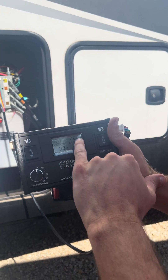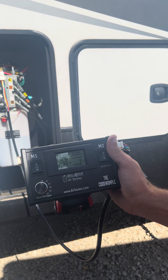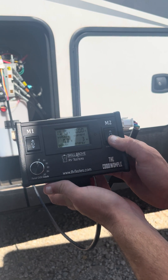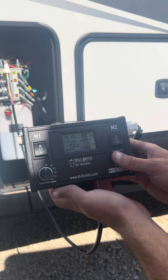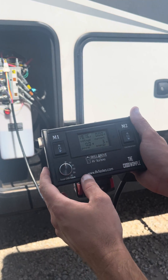If we look here, current draw is zero, so we're not doing anything. We can run the pump — we can hear that the pump is dead-heading. It's running, so that tells us our dual polarity solenoid is good.